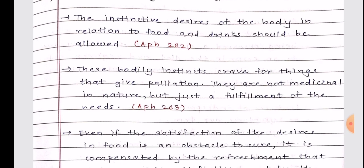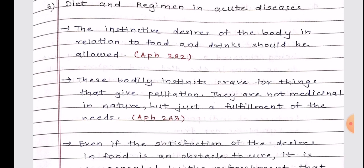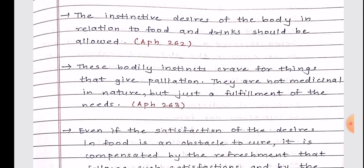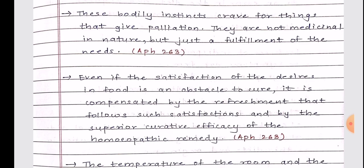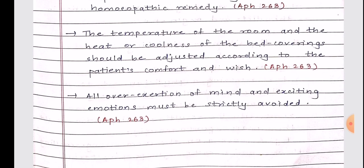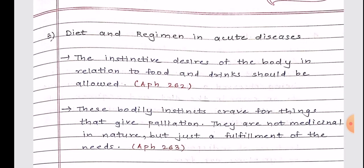In acute diseases, we should pay attention to the patient's demands and fulfill them — if they have cravings for certain foods, let them be satisfied, as it helps the patient improve health rapidly. If the patient wants the room hot or cold, that should be accommodated. Lastly, ensure the patient does not over-exert mentally or physically. Keep aphorisms 262 and 263 in mind for this answer.